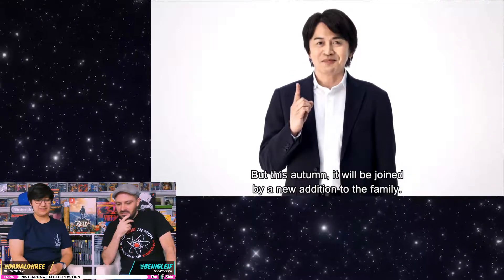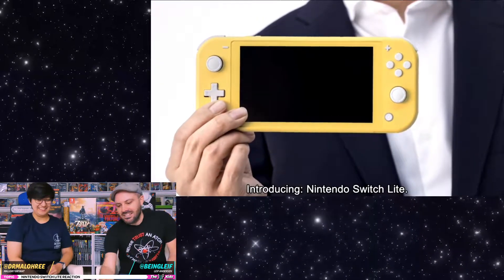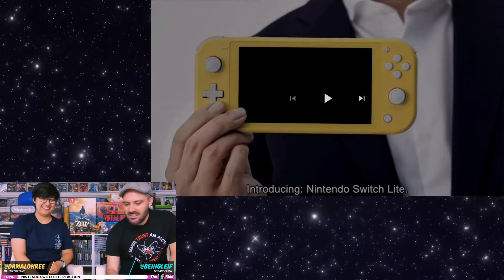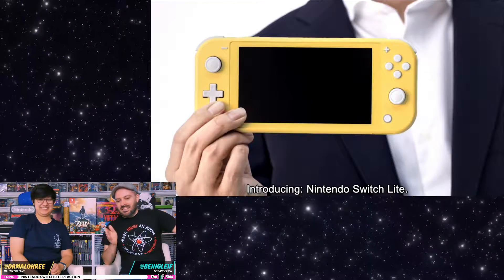That's the one you know and love. A new addition! There it is! It's so yellow! Let's pause right here. Immediately, it's yellow.